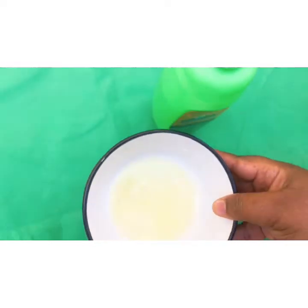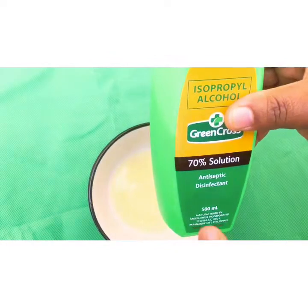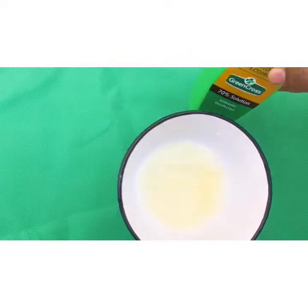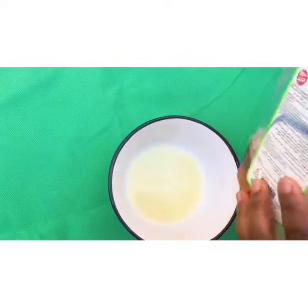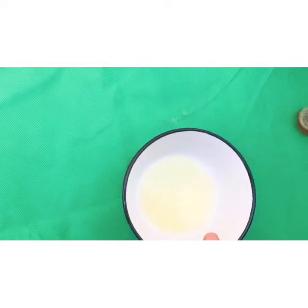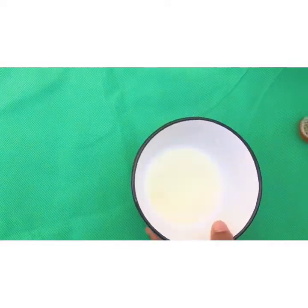That's the smooth consistency we are hoping to achieve. You can actually use aloe vera with rubbing alcohol, or you can use aloe vera with any disinfectant like Dettol. So aloe vera can work with Dettol or any disinfectant, but for this recipe we'll be using it with rubbing alcohol.